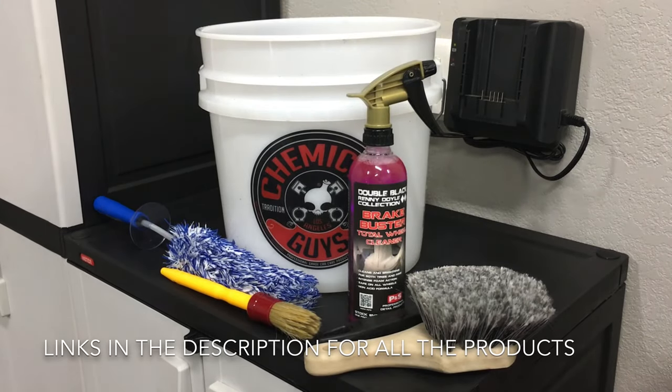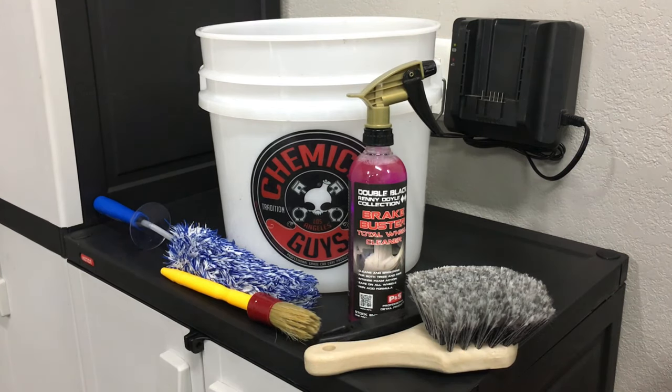Hey guys, welcome to the channel. Today we're going to review all the products I use to clean the wheels and shine the tires once the car is washed. Before we begin, if you could go ahead and hit the subscribe button if you feel these videos are useful, and don't forget to share and hit the thumbs up button — I would really appreciate that.